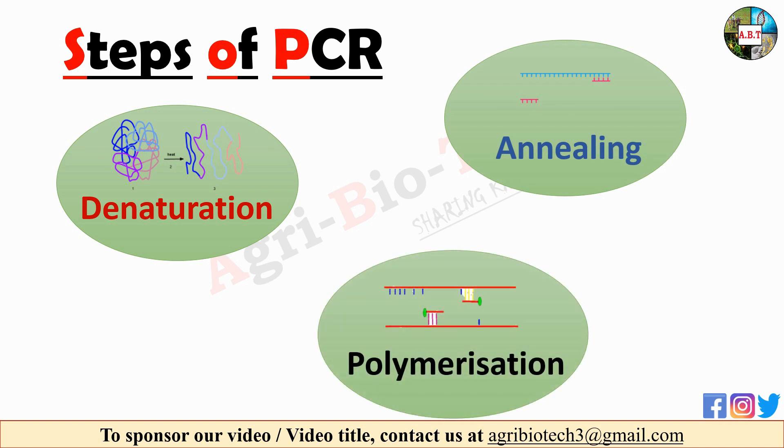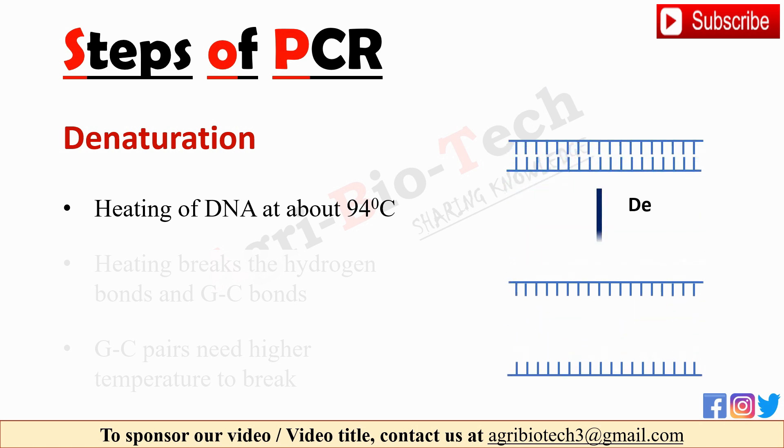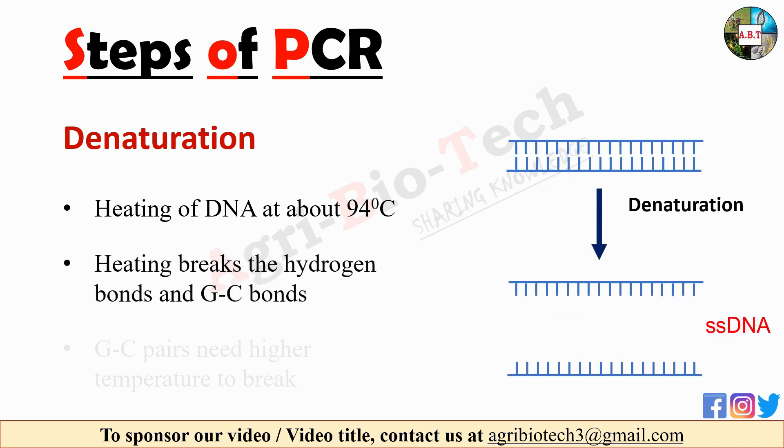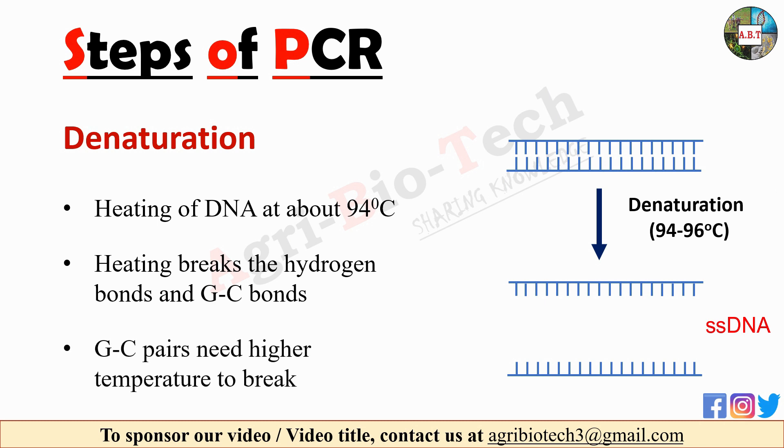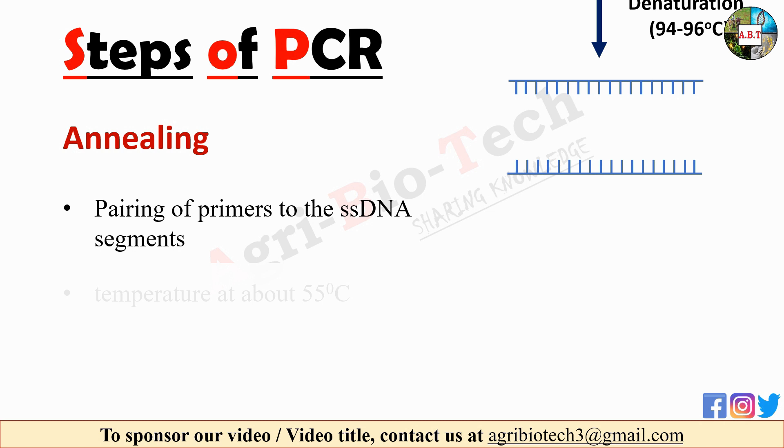The first step of PCR technique is denaturation. This step involves heating of DNA at about 94 degrees Celsius. This high temperature heating breaks the hydrogen bonds and GC bonds to make single-stranded DNA. DNA molecules with more GC pairs need higher temperature.